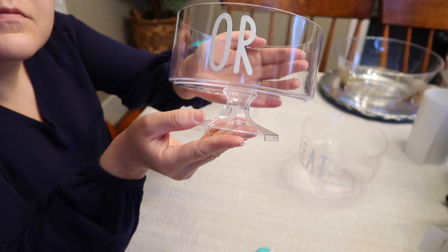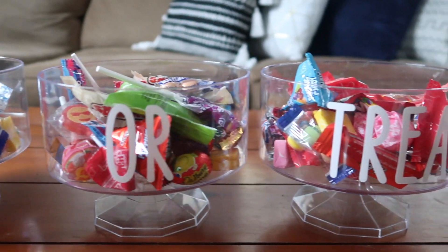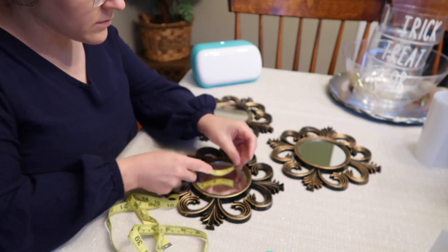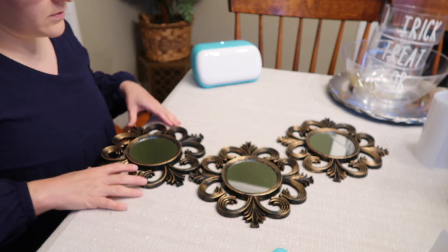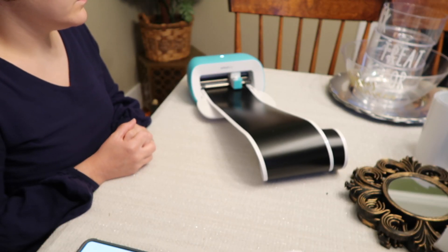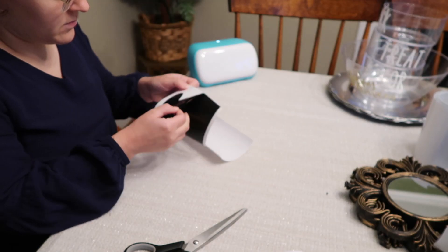I was really proud of these when I saw them — they look so classic, pretty, and simple, and I could see us using them for years to come. This last project gives me boho chic vibes for Halloween. I started by using these mirrors I found at Dollar Tree a while ago — such a great deal for a dollar. All I'm doing is writing the word 'BOO,' one letter on each frame, and this project literally took five minutes.